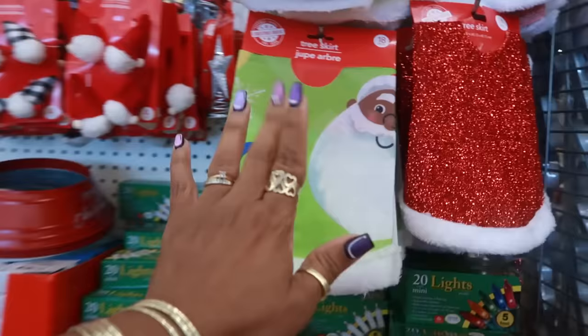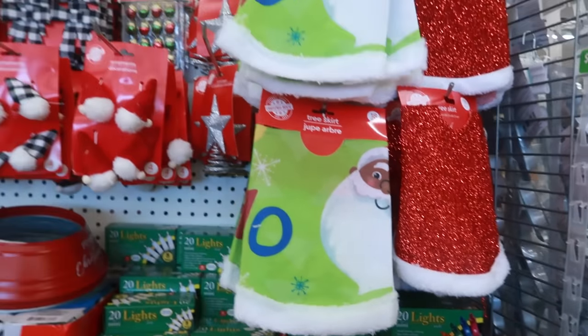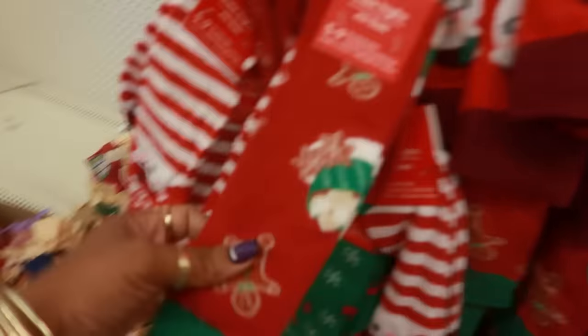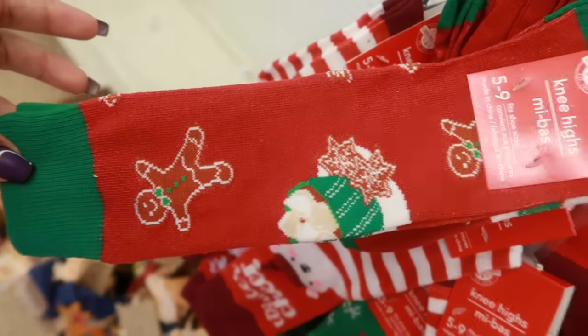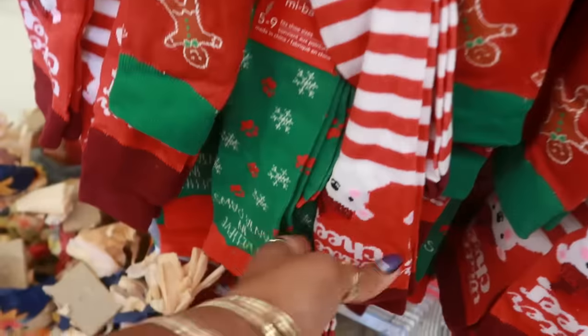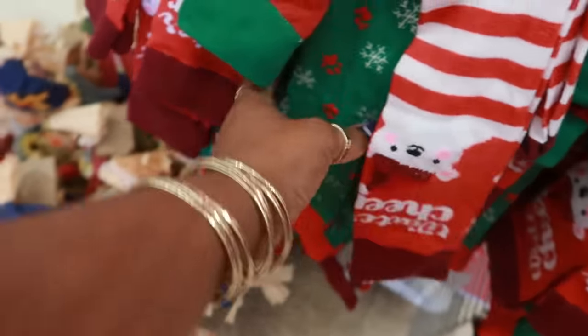And then there's those tree skirts again, and some more ornaments. Some socks right here — you got the gingerbread and the hot cocoa with the cookies, there's Santa, and the polar bear.